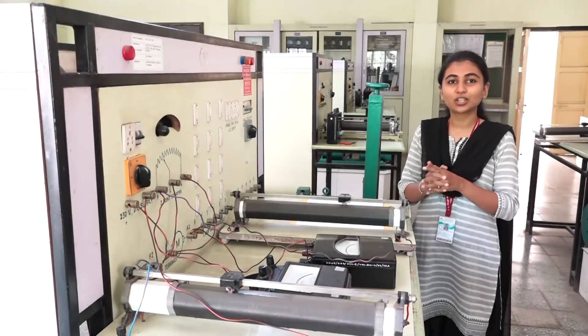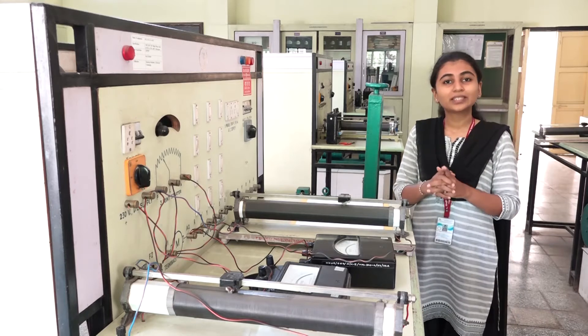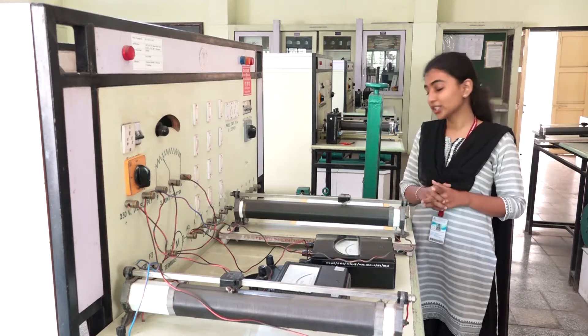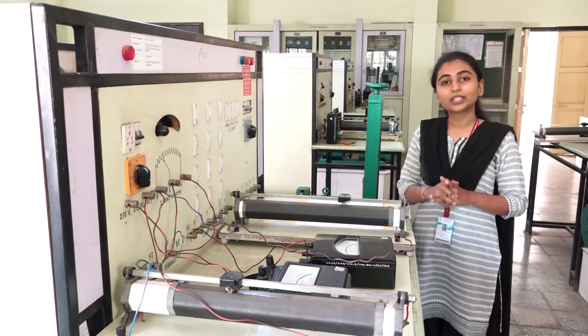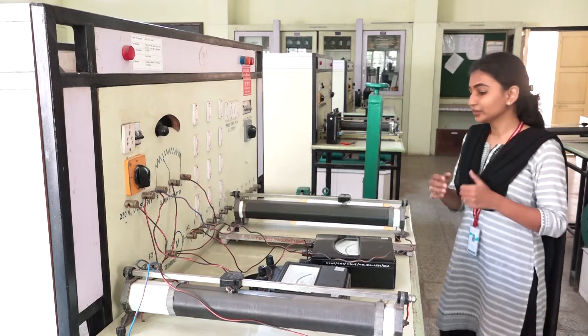Welcome to the practical sessions of electrical circuits. Today we are going to see the practical of speed control of a DC motor using the armature voltage control method as well as the field current control method. We will first look at what apparatus are needed for this practical.